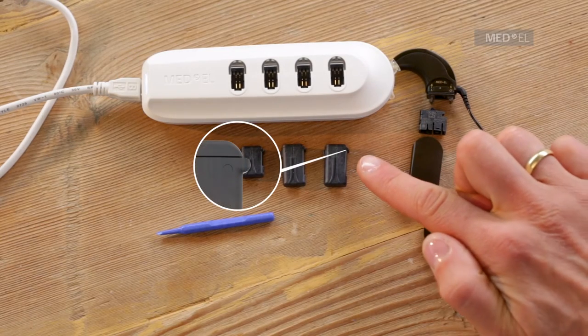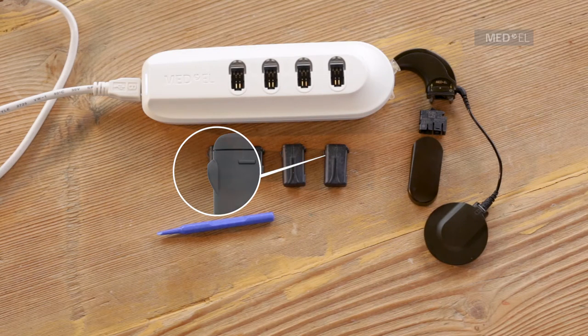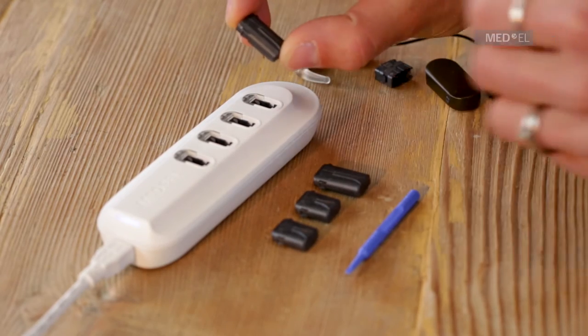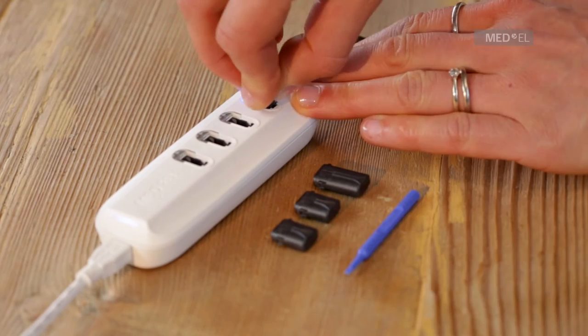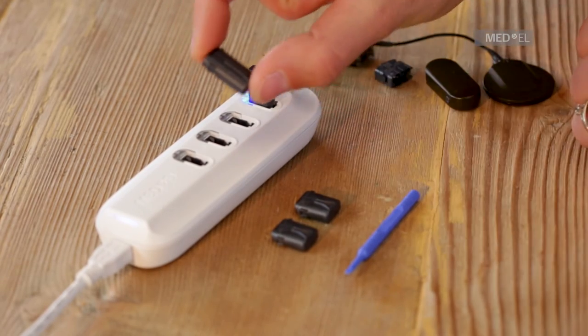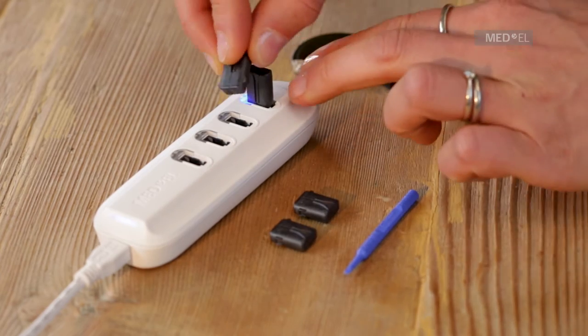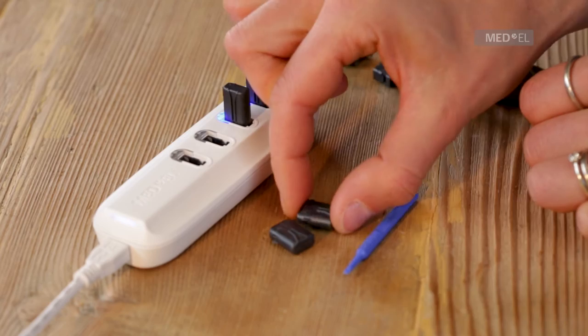The battery has a lip on one of the narrow sides and a ridge on the other narrow side. To insert the battery into the charger, hold the battery at a slight angle and insert the lip under the transparent side of the charging slot. Then tip the battery towards the white side of the charging slot until the ridge snaps into place.